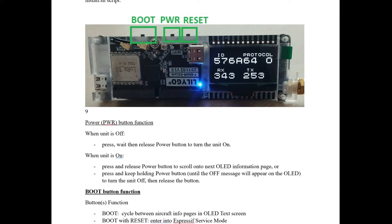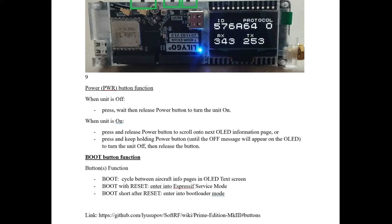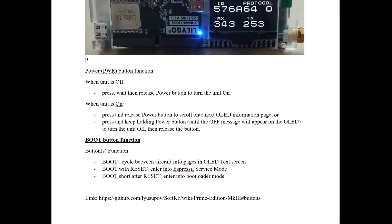I have done that and not seen the off message — it just powered down. That might be a difference between the SoftRF and Meshtastic firmware versions. And obviously you can turn the power on and off with the power button.